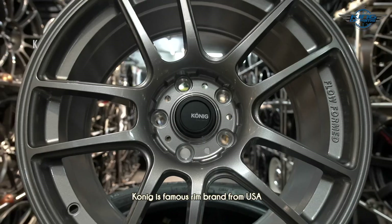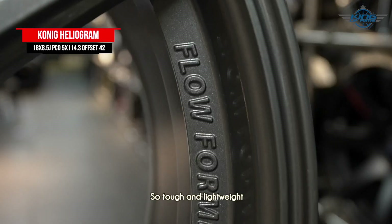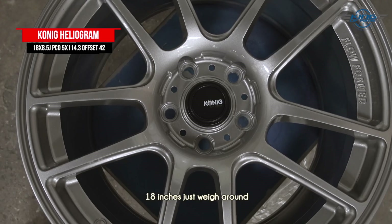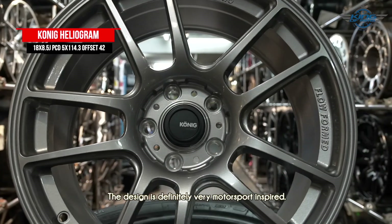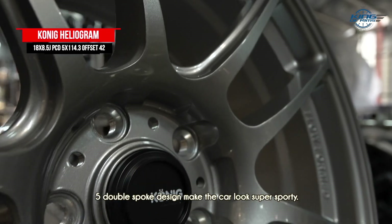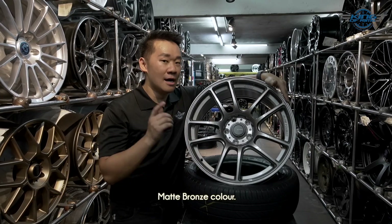This is the Conic Heliogram. Conic is a famous rim brand from the USA. These are flow form rims as well — tough and lightweight. 18 inches weighs around 8.3 kg per piece. The design is very motorsport inspired; a five double-split spoke design makes the car look super sporty.